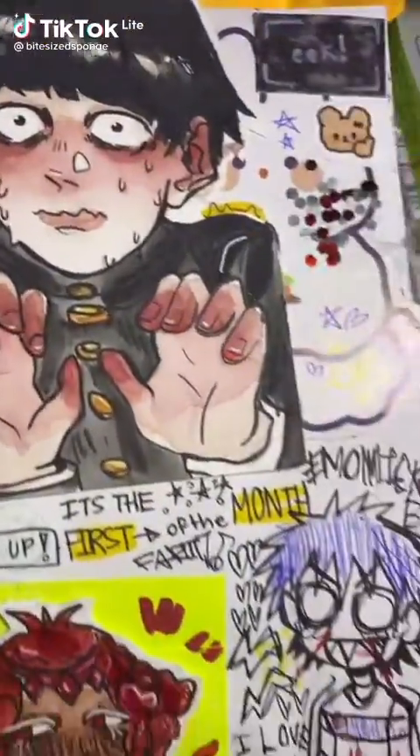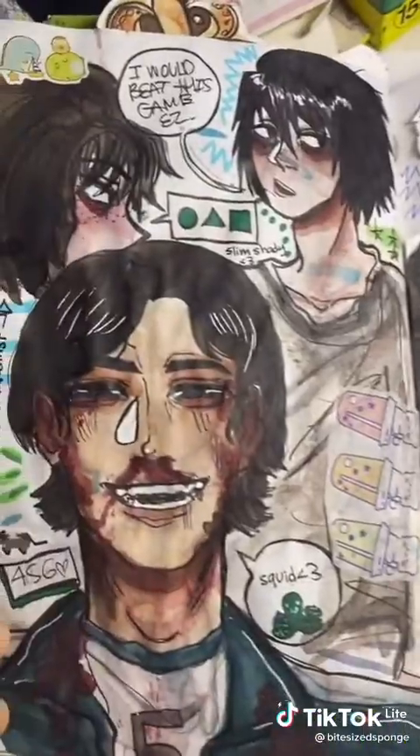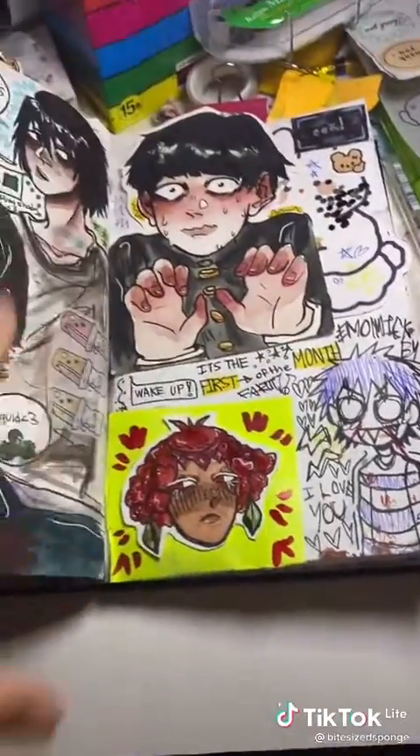Everyone's been asking how I do my pages, how I decorate and add things. I'm gonna show it all today with this page. I already put a sticker but it doesn't really matter. We have the page and I wrote little steps or something.